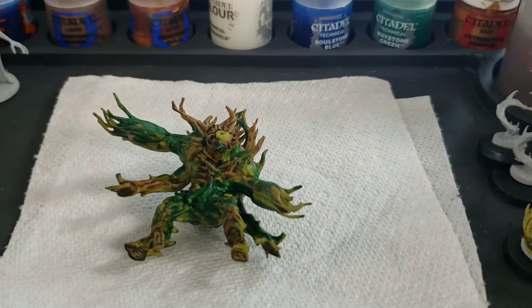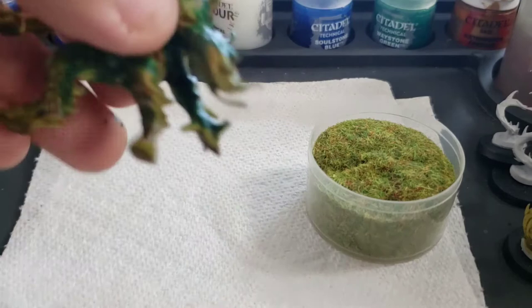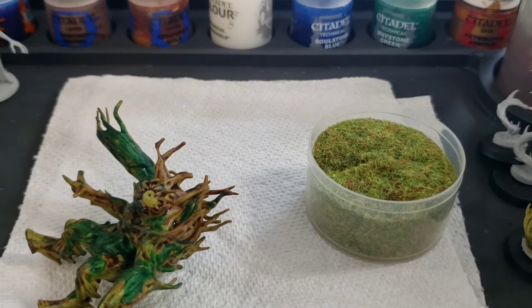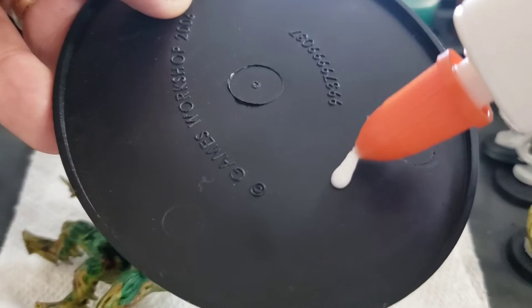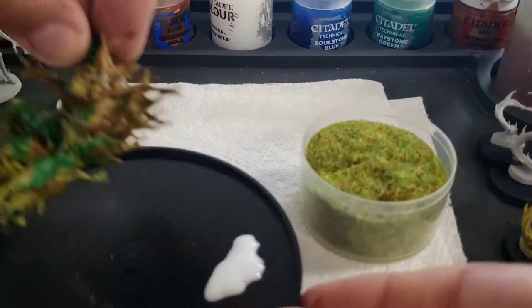I just had a brainstorm, so I'm going to do something different — I'm going to experiment. I'll put him on a paper towel to catch any basing grass that I apply directly to the miniature. I'm going to use Elmer's glue, or any basing glue will work. Basing material doesn't necessarily have to be on the base of your miniature — you can apply it directly to the miniature if you so choose. I think this will make my miniature pop just a little bit more than just having those three colors.